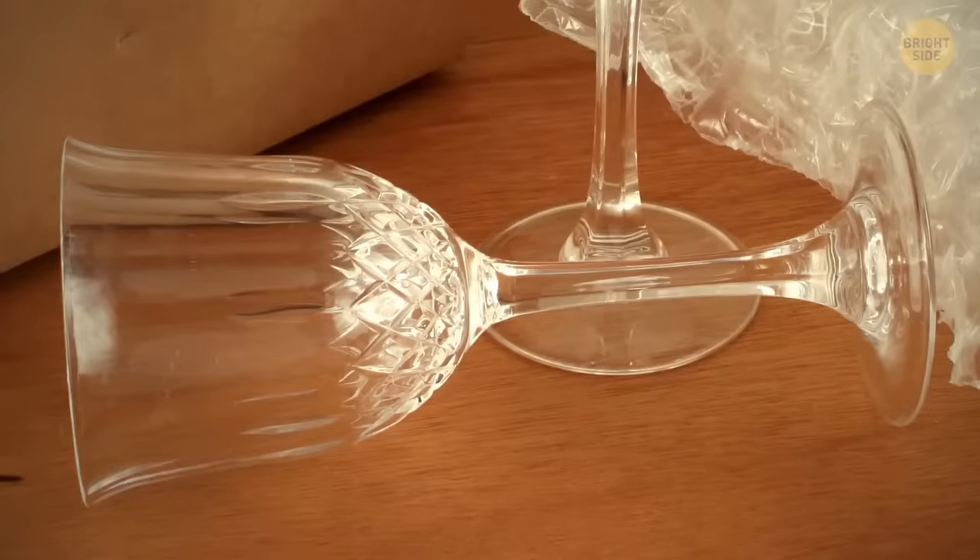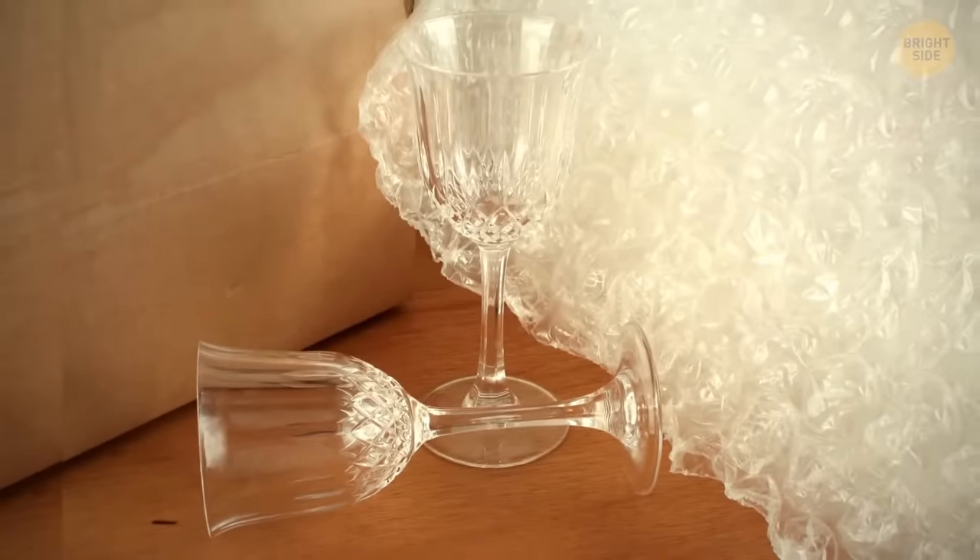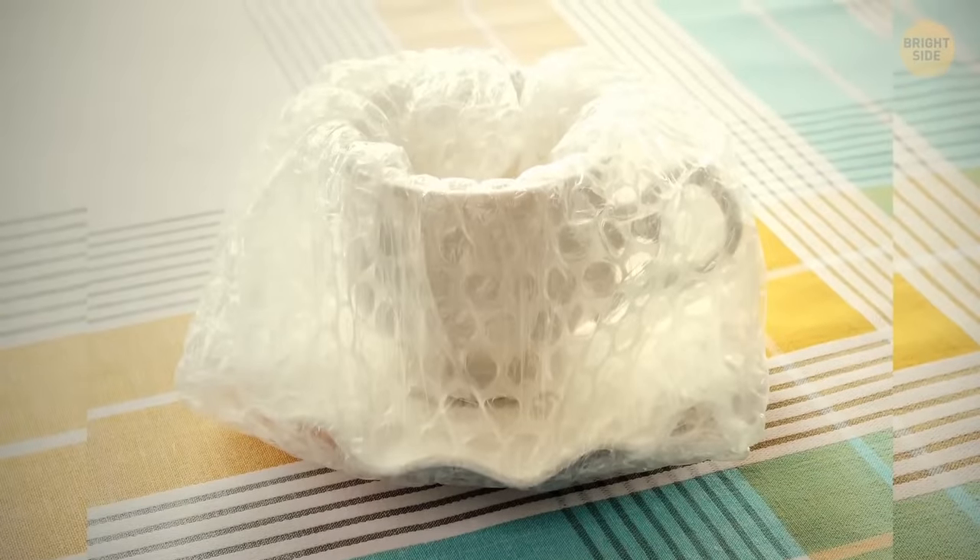Bubble wrap was meant to become cutting-edge design wallpaper — the designer wanted it to be three-dimensional. However, the initial idea didn't work out. Some of the inventors noticed it could be super helpful for wrapping fragile items, so it ended up being a protective wrap.